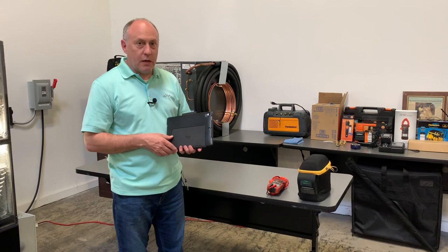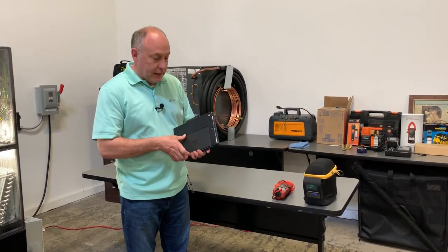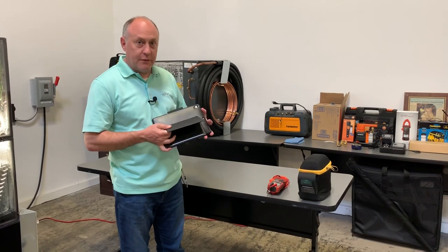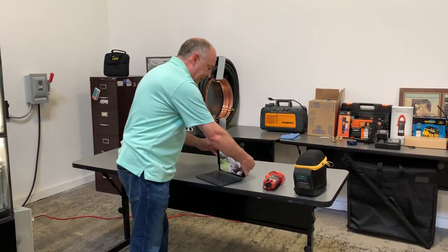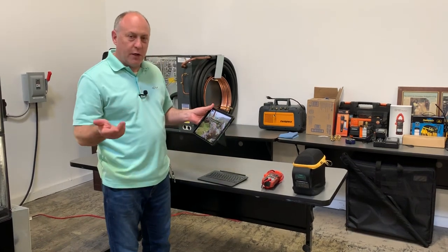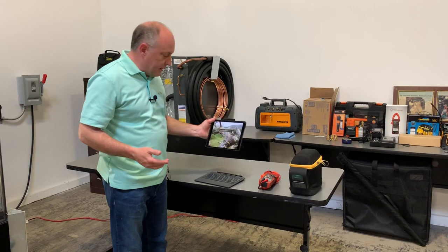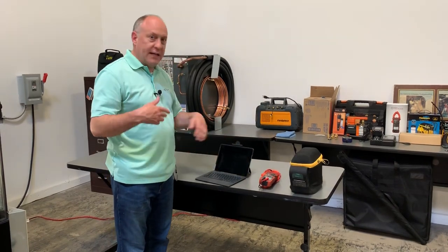I get a couple questions about what kind of case I use for the iPad. This is a Logitech case — it's got a back kickstand for the display and a magnetic keyboard. What's great is I can disconnect it if I want to go barcode scan or something like that — I'm not fiddling with the keyboard all the time. Then as soon as I move it back up, it just connects to the iPad again.